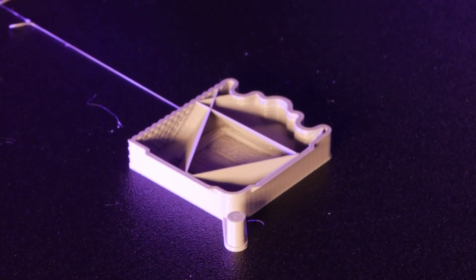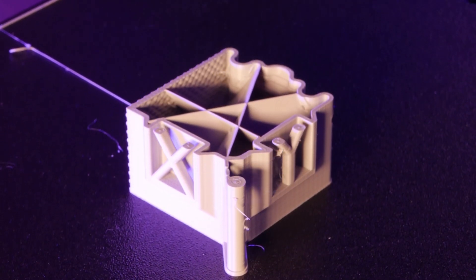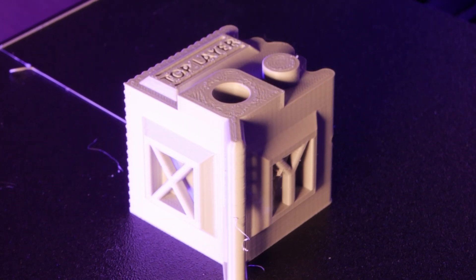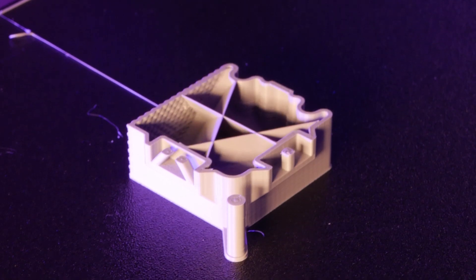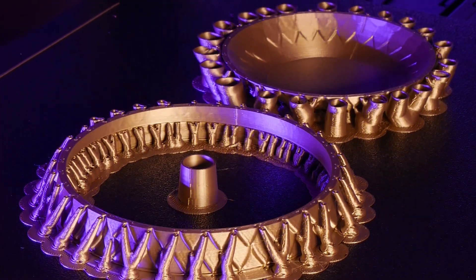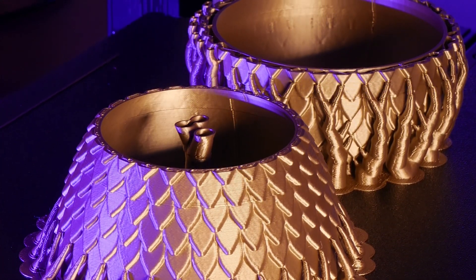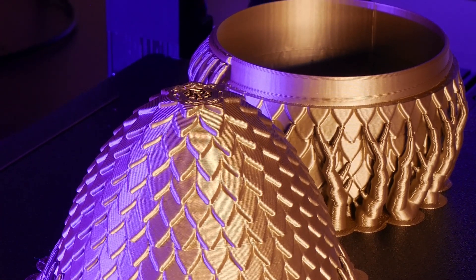So what are my initial impressions on this machine? I think this is a solid machine for the price and if Artillery can implement a firmware revision for better purging and auto-calibrating in the menus for things like resonance compensation and PID tuning, then this would be a great printer for the price. Special thanks to Artillery for sending this machine for me to take a look at. You can follow the link in the description if you'd like to learn more. As always, thanks for watching and happy printing!